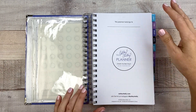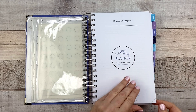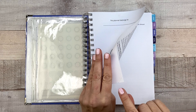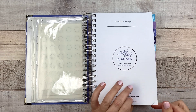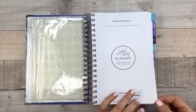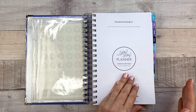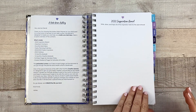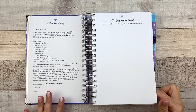We've got your name page here. Like in all her planners, there's always this little corner tab thing. So if you want to keep track of where you are without a bookmark, you can pull these off so it's easy to find the day that you're at. Inside the front cover, as always, is a little note from Ashley.